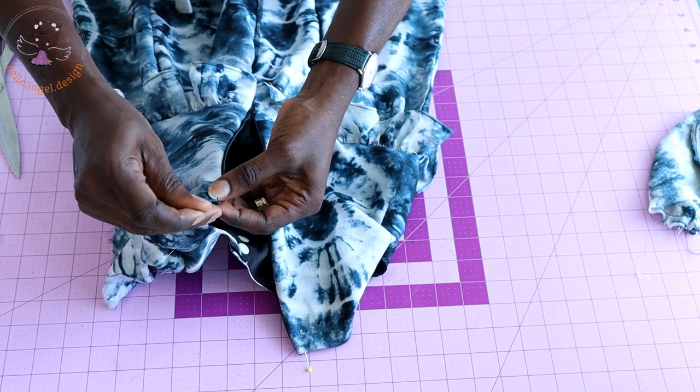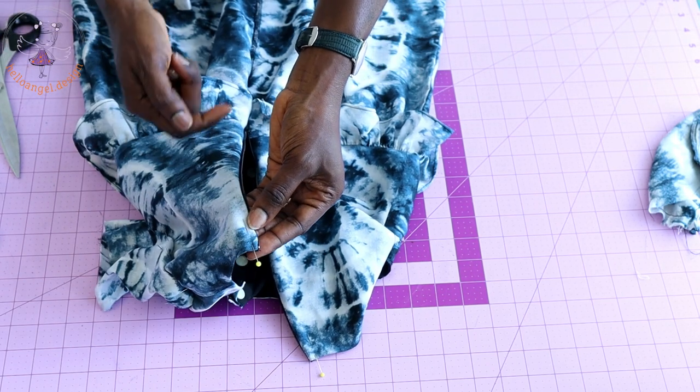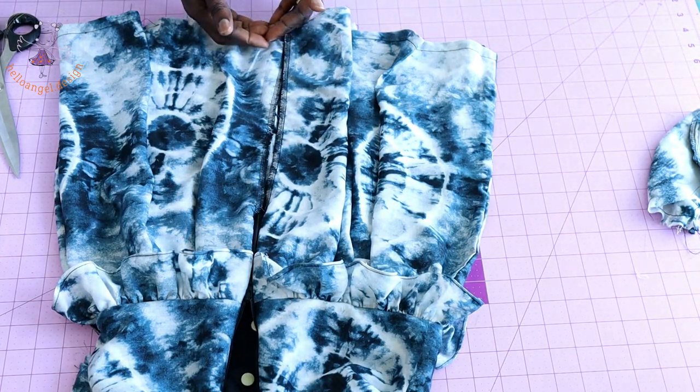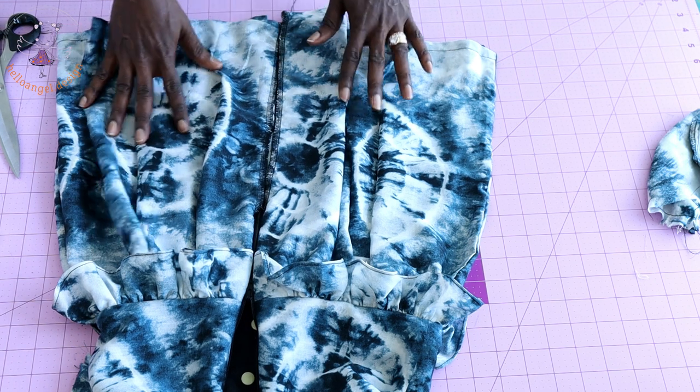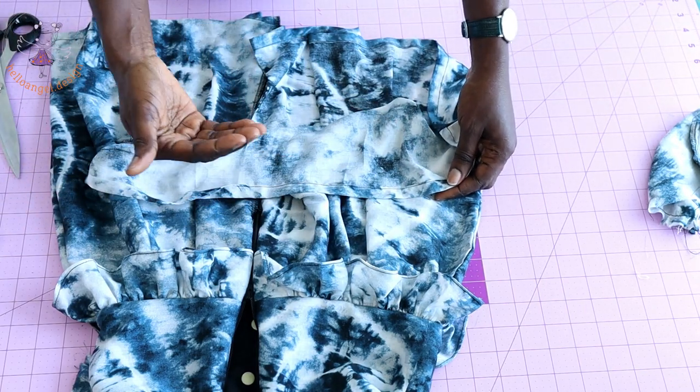You can either stitch it across or give it a straight stitch. Once done, use that opportunity to finish stitching your center back — close it all the way down and also hem your dress.